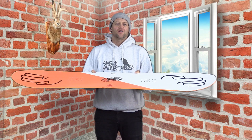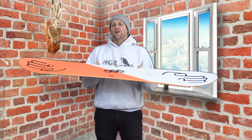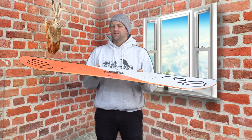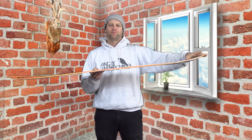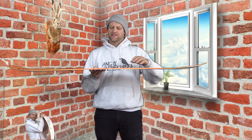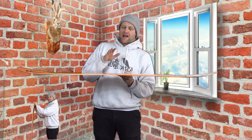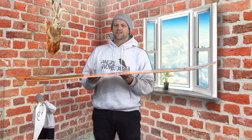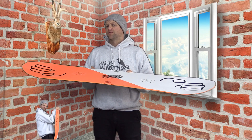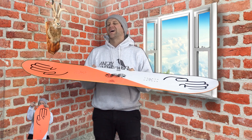Overall, I feel that this board comes in with just below a middle-of-the-road park flex to it — something you can ride the whole mountain with, but it's going to be more playful. You have an abundance of flex in the tip through to the insert packs, then it stiffens back up, and then it's softer back out in the tail, and you have a lot of torsional flex. Basically, you can butter, jib, bonk, play around with this board and really manipulate and manhandle it how you want in snow.